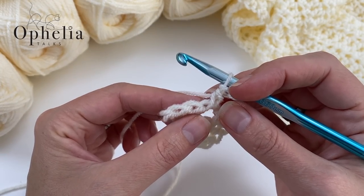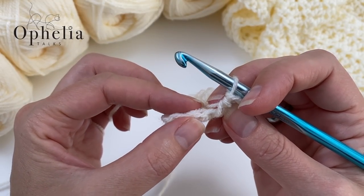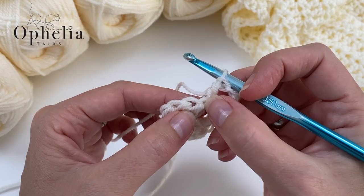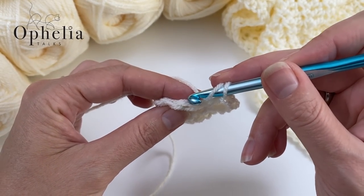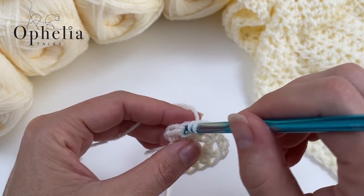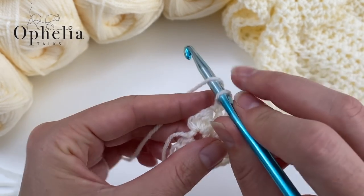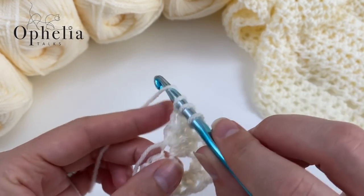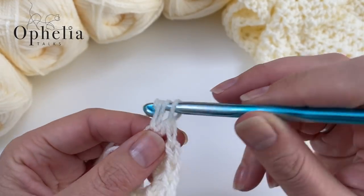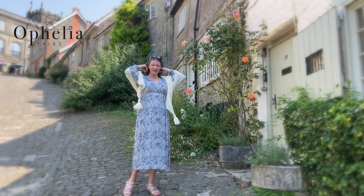Then we are going to do our side. We know in the previous row we did three half double crochets, so we have to do three here: one, two, three. The chain used in the tip we do not work into here. Go to the next one, which is the first one of that side, and do a half double crochet, and another one in the next stitch. Then on the third half double crochet we are going to do two half double crochets because that is the increase position at the end of the row.